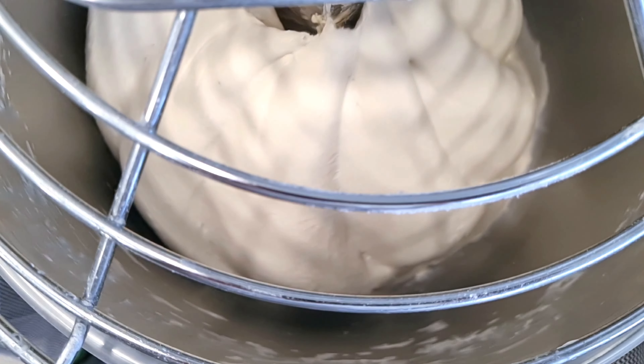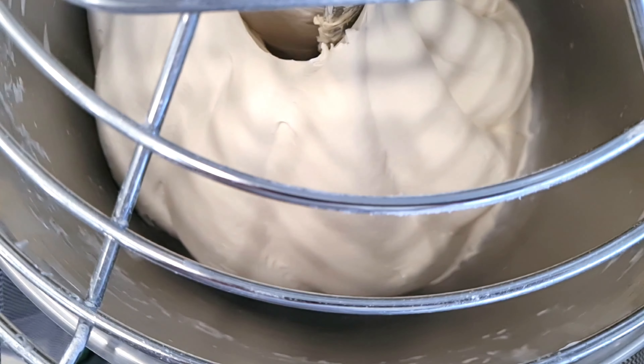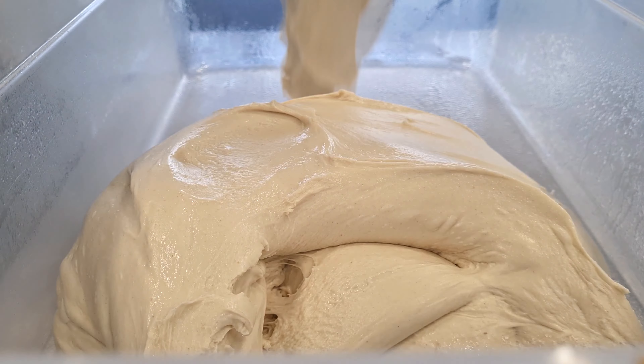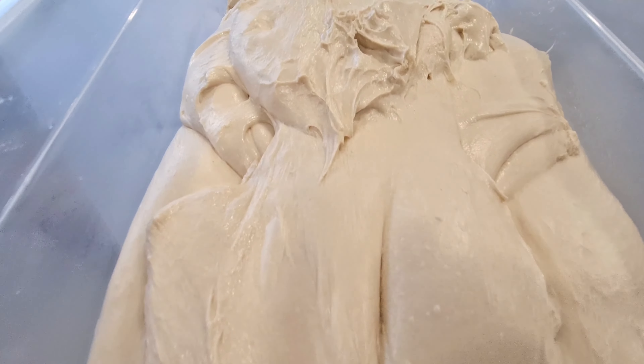Once kneading is finished, you can do a visual check. Your dough is well kneaded when it pulls away cleanly from the walls of the bowl and when the dough is very smooth. Then take it out, place it in a container, and let it rest for one hour at room temperature.